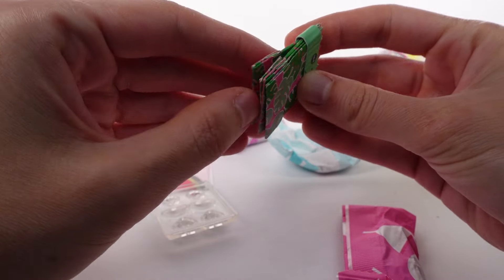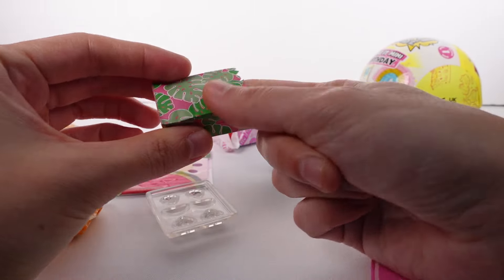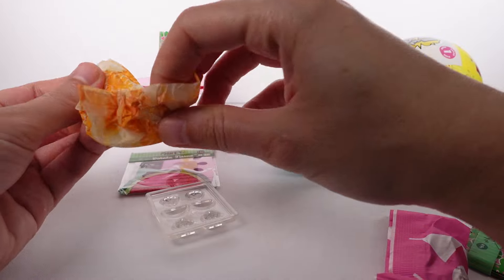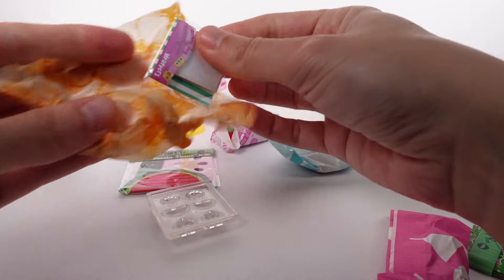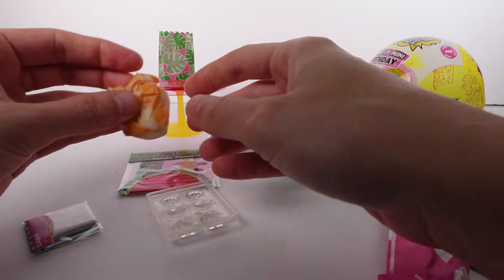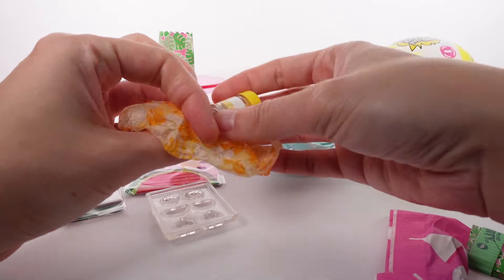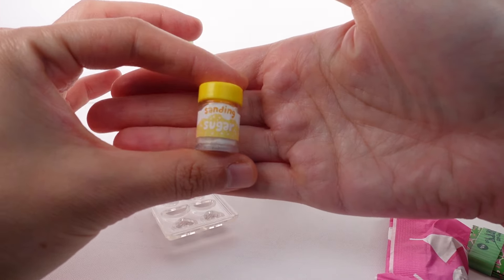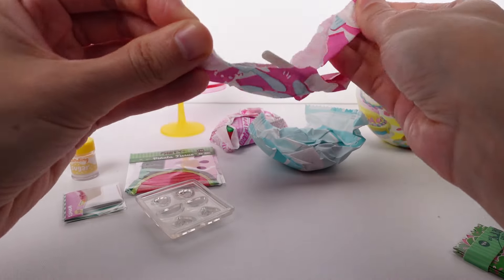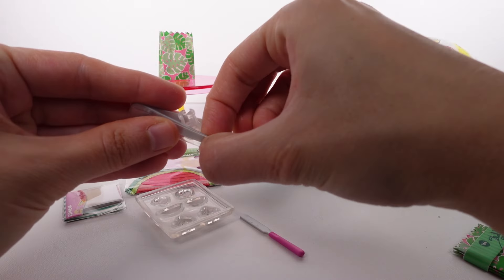There are party bags to put your candy in — I didn't even notice those. There are four of them. Oh, it's a little paper bag to put your candies in, and it has monstera leaves on it! We also have wrappers for the candies — they look like white wrappers. And we have sanding sugar so we can make them look like sour candies or sugar-coated candies!